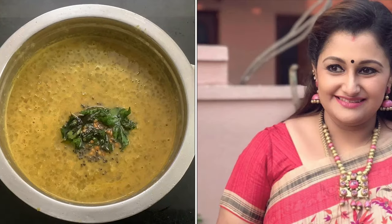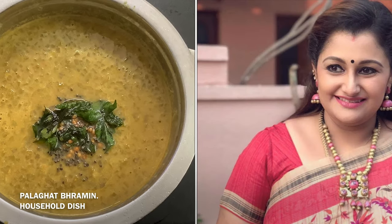Hi friends, I'm Dr. Sharmila. In this video, we'll see a dish in a typical Palakad Iyer family. This dish is called Molagootel.